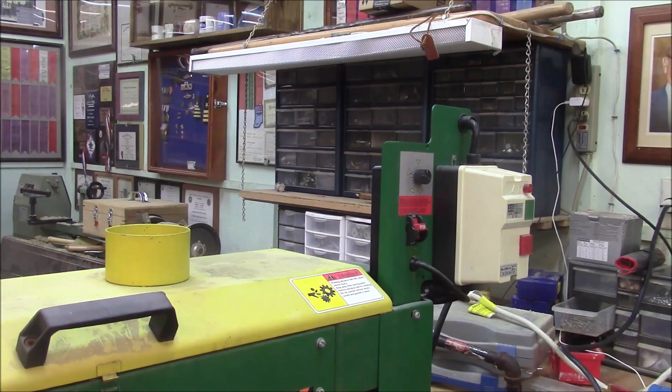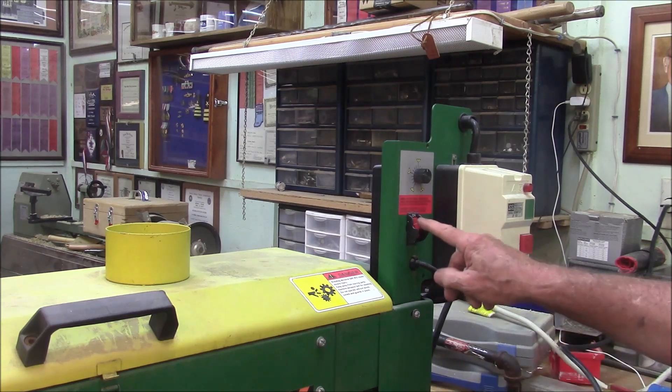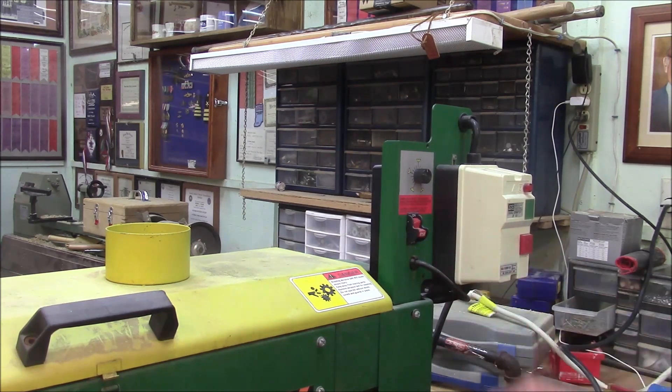I looked online for the operator's manual for this and I couldn't find it. So I don't know how it operates. Let's start pushing buttons.